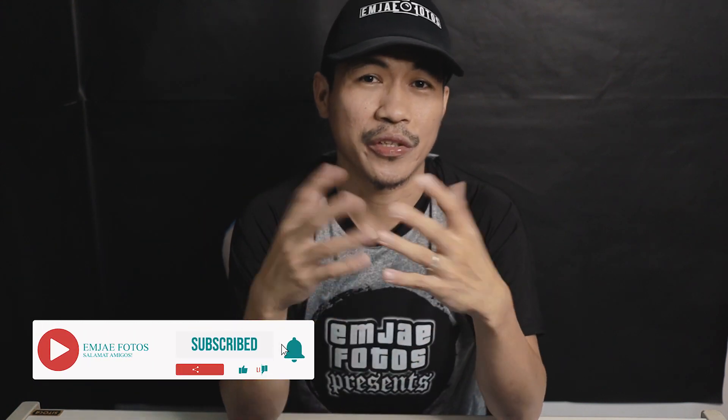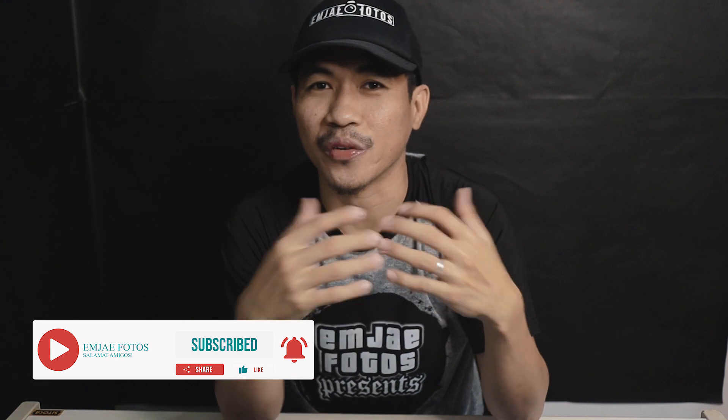What is up amigos, this is MJ Photos and welcome back to our channel. In today's video we are going to be reviewing a biking essential that cyclists like you and me who follow this channel would really love. If you're new to the channel consider subscribing for more videos like this, and if you're ready let's roll the intro.